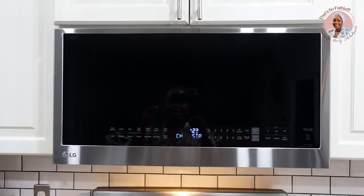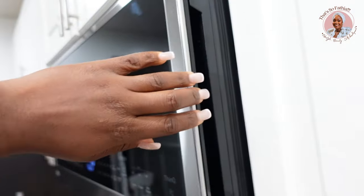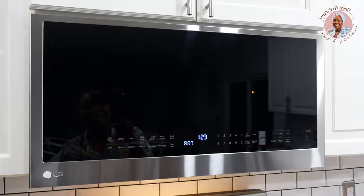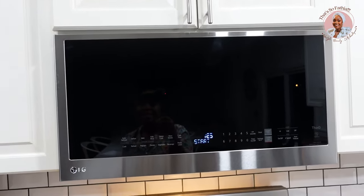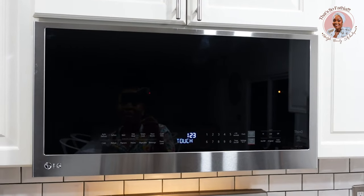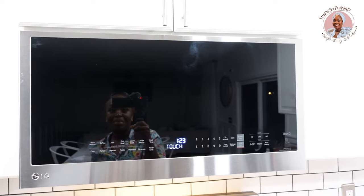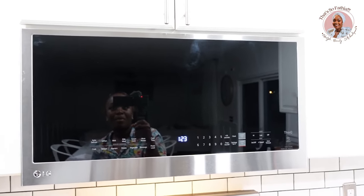Brand new stuff — I'm totally in love. This is what it looks like set up. It looks really nice. I like that it doesn't have a front handle — the handle is on the side. This is my new microwave. I know I shouldn't be this excited about a microwave, but we haven't had one for a couple of weeks. It's really late at night — we stayed up to put it up.